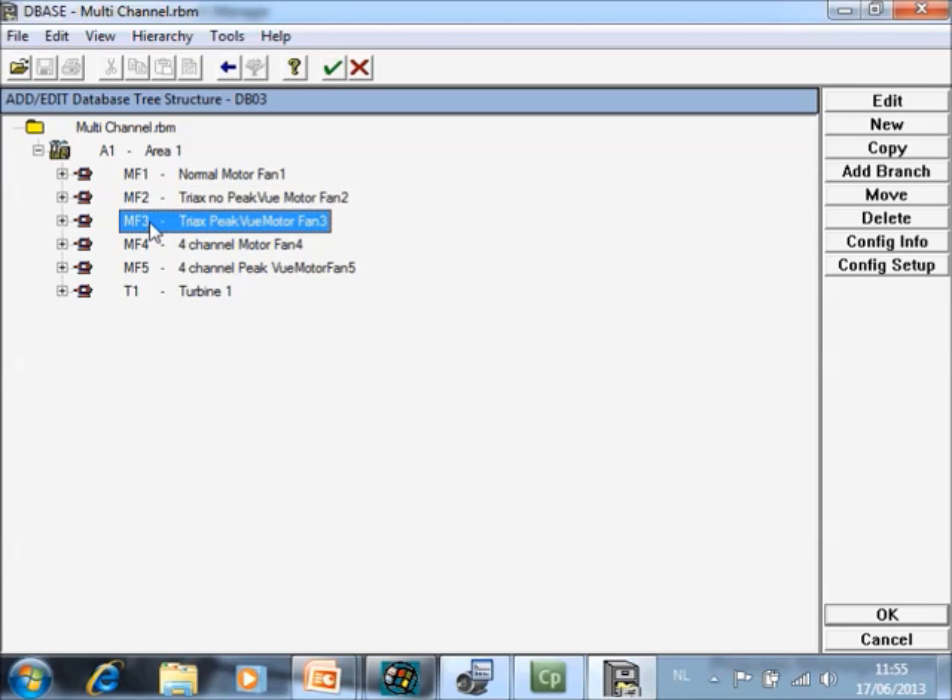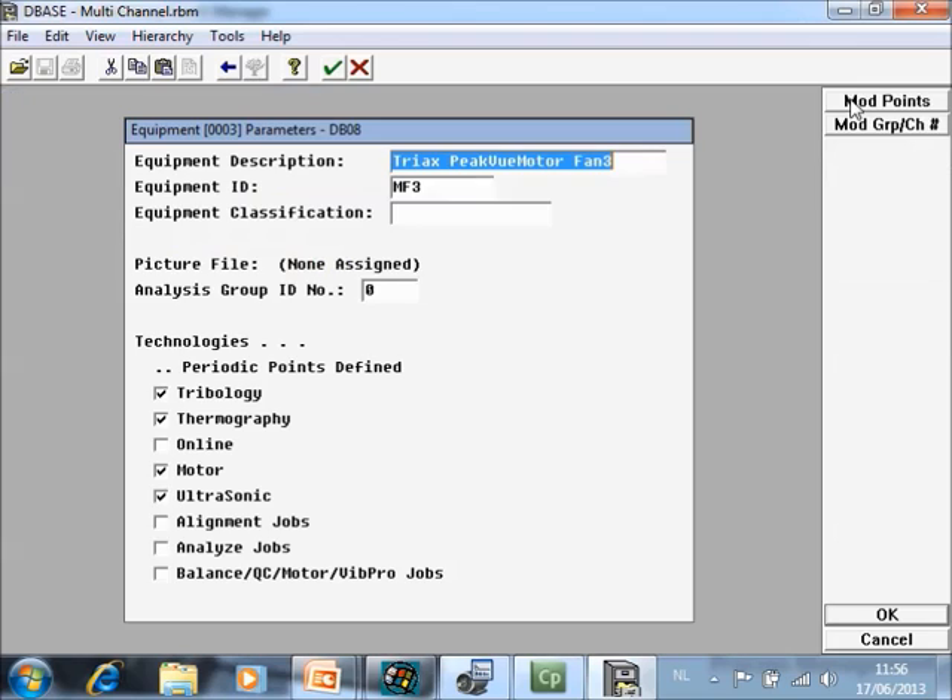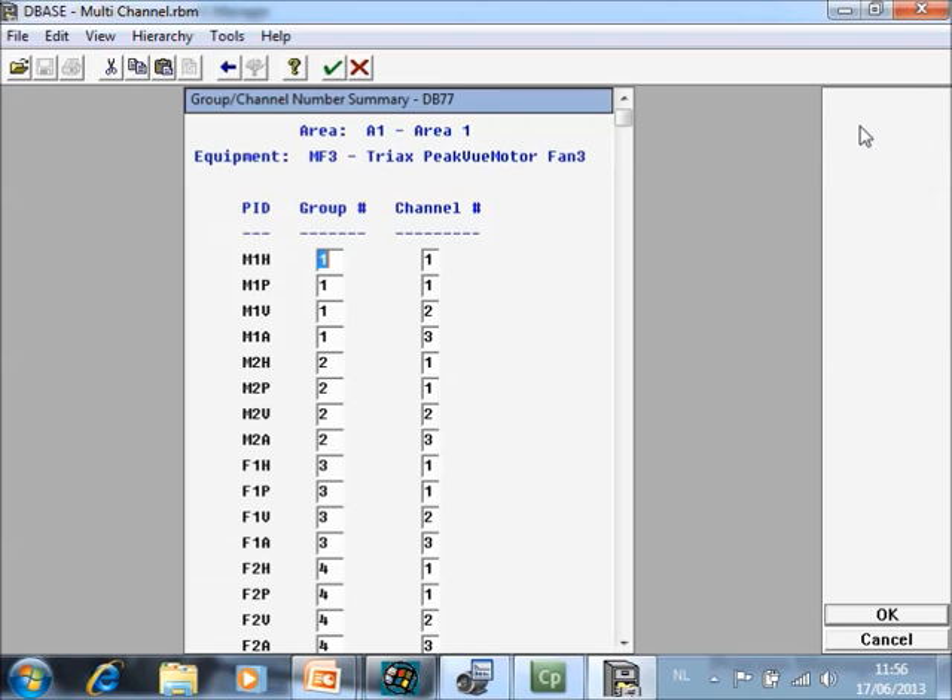If you also want to use peak view, here is an example of the same configuration but now with peak view. Go to edit, modify group channels, and the structure is the same except that everywhere motor peak view has the same group info and the same channel info as your horizontal point. That means the peak view measurement will be collected from your horizontal mounting direction.